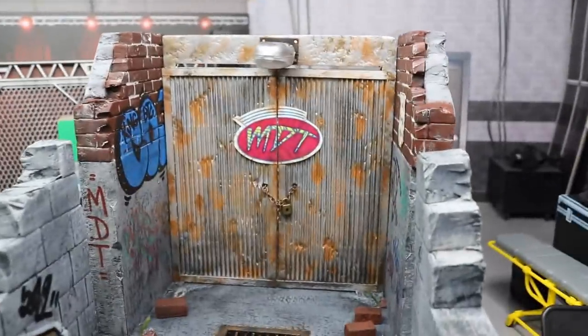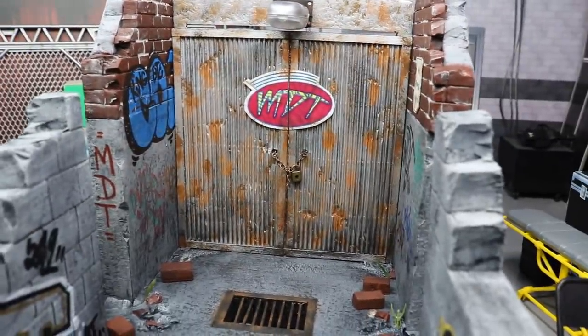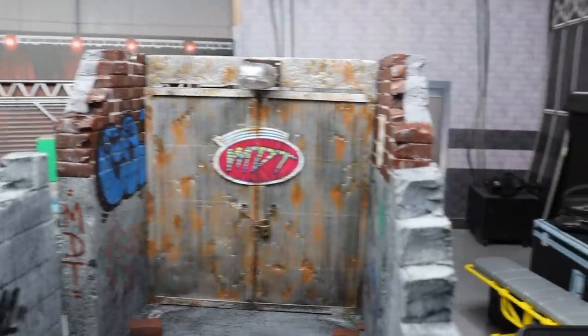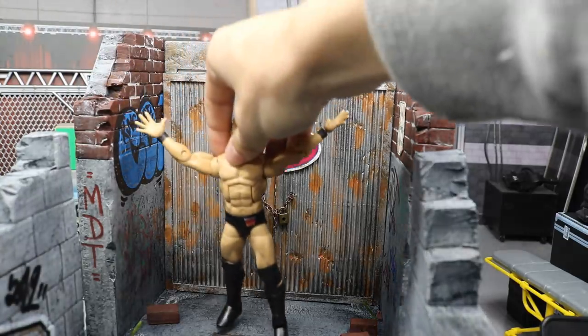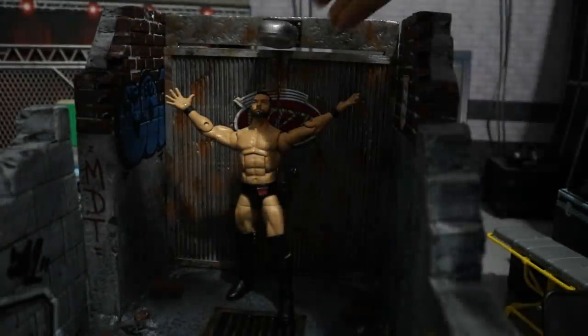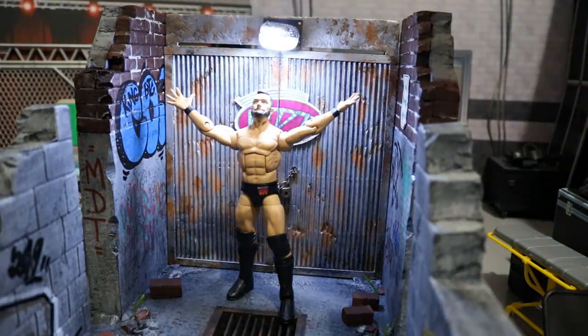It looks epic, and Al absolutely killed this thing. You can see here's the entrance way — this door doesn't open, but if I wanted to, I could remove it. There is a working light up here, which is absolutely amazing. Here's a quick shot of Finn Balor doing his entrance at the Royal Rumble. You can see we put him at the entrance stage, cut off the main lights, and flick on this light right here — and this is for those special entrances, you know what I'm saying? So there's an option that Al provided.